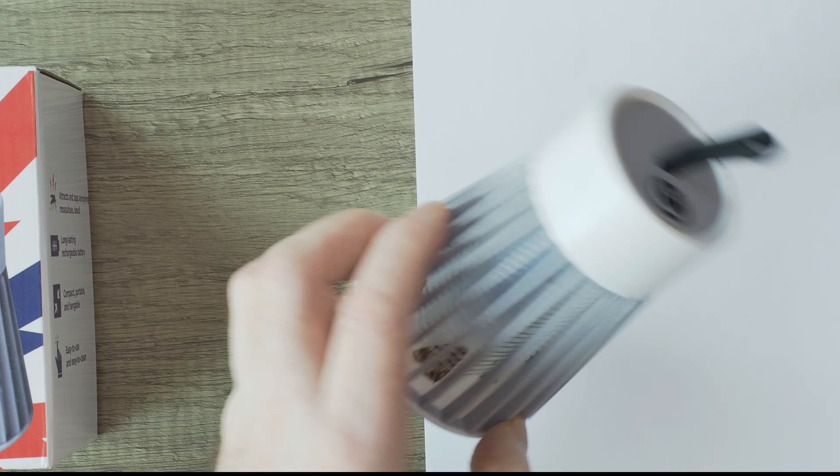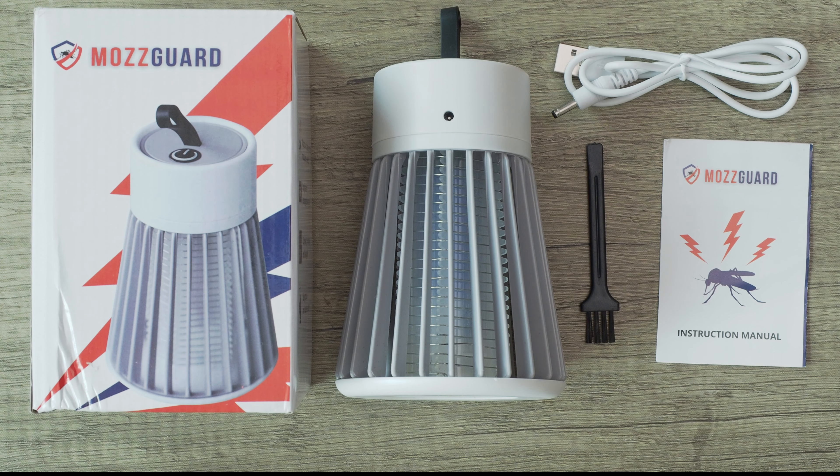In conclusion, I like how effective this device is. It did a great job of protecting me from mosquitoes when I went outside in the evening, and I didn't need to use candles or sprays. If you're having dinners, barbecues, entertaining, or just need something to protect you from mosquitoes during the summer, I would definitely recommend this device.